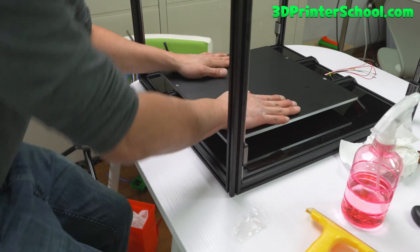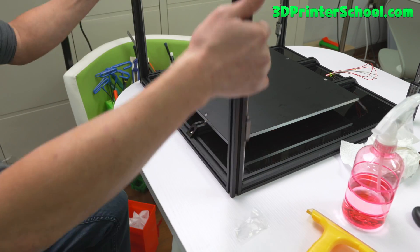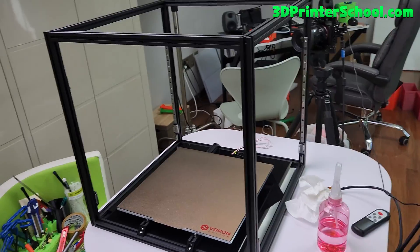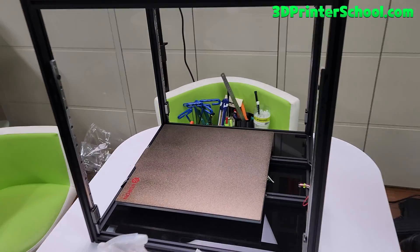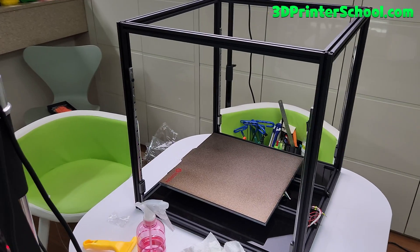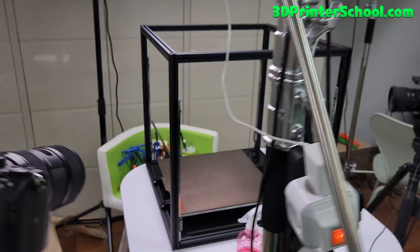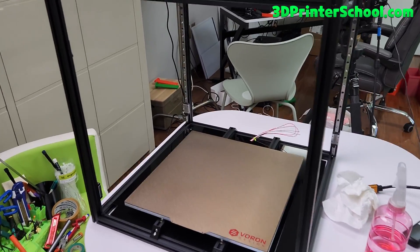The bed is ready. We need to install the AB drives and all the rest, and it should look like this when you're done. You should be done with your Voron frame and bed at this step. Frame and bed done — let's go to the next step.